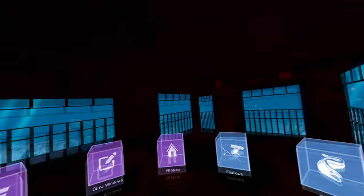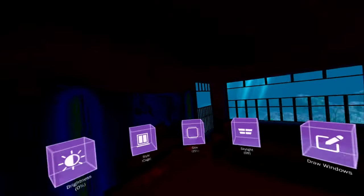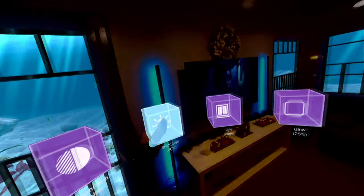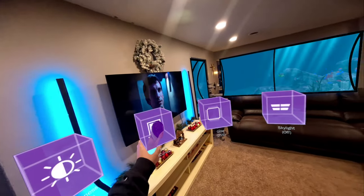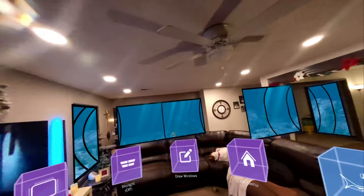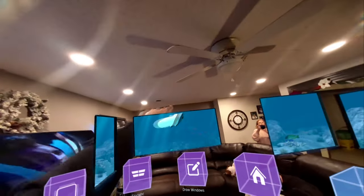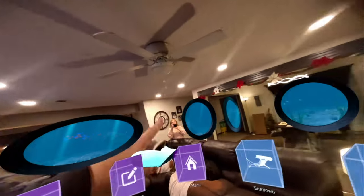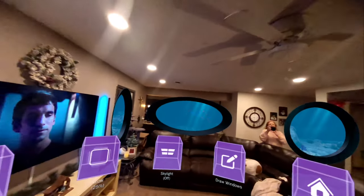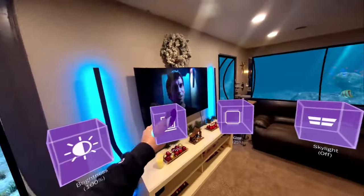We can also change the brightness. Very interesting how the cameras can literally make my entire room go pretty much completely dark. For the sake of the video, we'll leave that at 100. We can also change the styles of the windows — now they're curved with very little bars. I like that even better, just a nice clear frame out into the ocean. Or we can change them to oval, kind of like portholes. And the cage style that it started with. I think I'm going to leave those on the frame style.